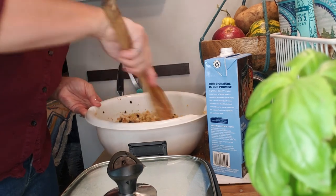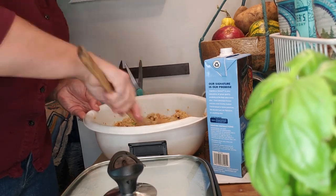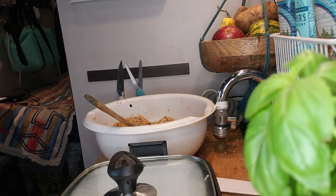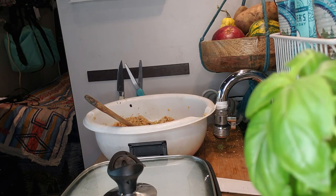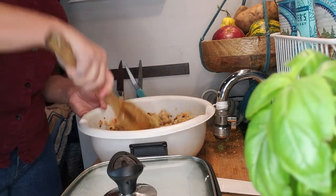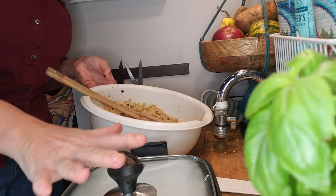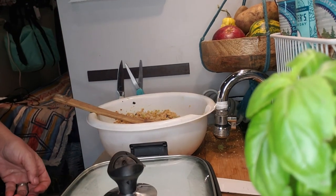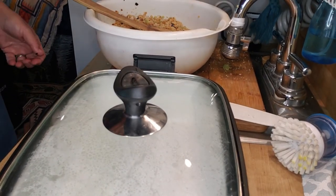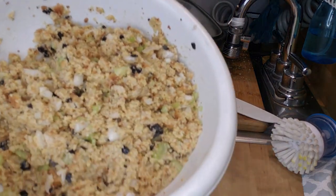Stuffing is ready and looks good. There is going to be extra stuffing that I cook later — after this meal I'll put the rest of the stuffing into the pan and bake it, so none of it gets wasted. Let me get the birds out and show you what the stuffing looks like. Yum!